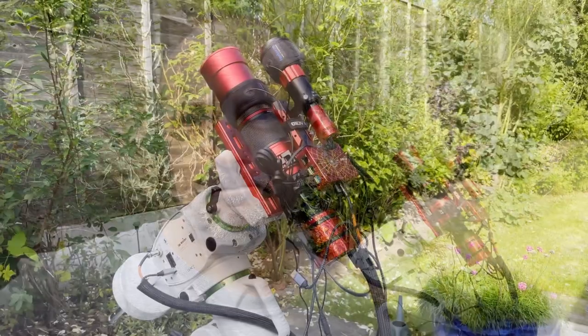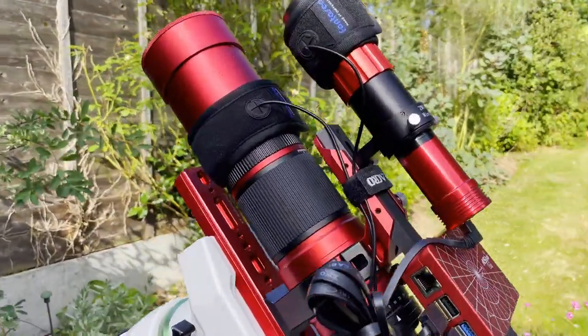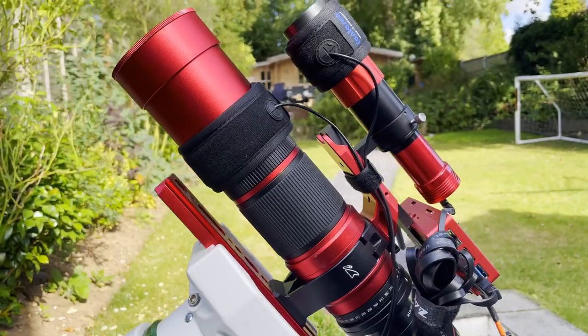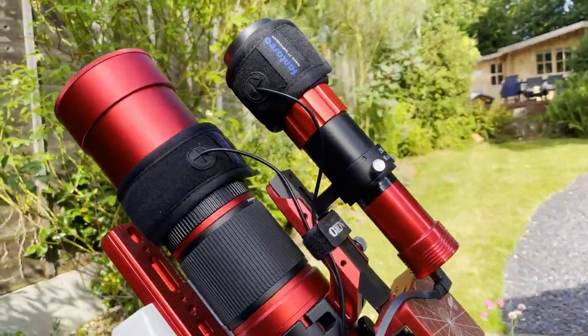You can see my scope set up in the background on the mount, ready to go. Let me walk through my setup. The main scope is the William Optics RedCat 51 — a 250 millimeter focal length refractor telescope.